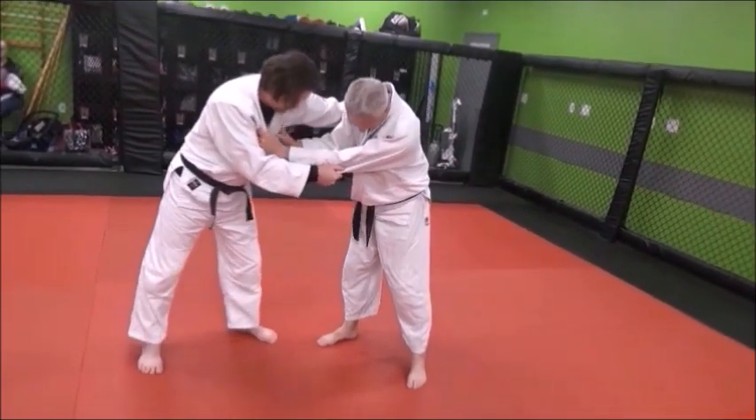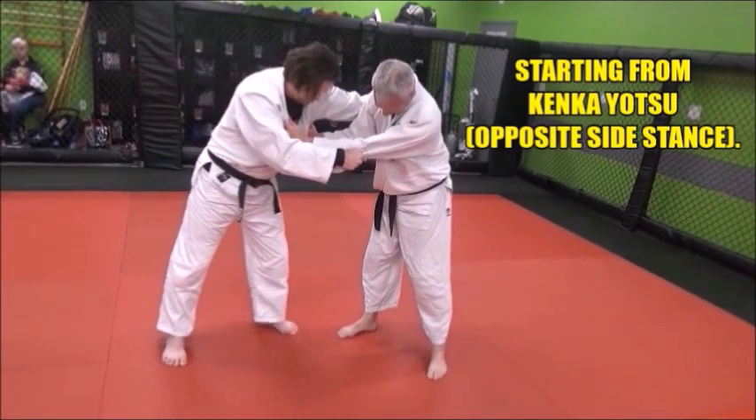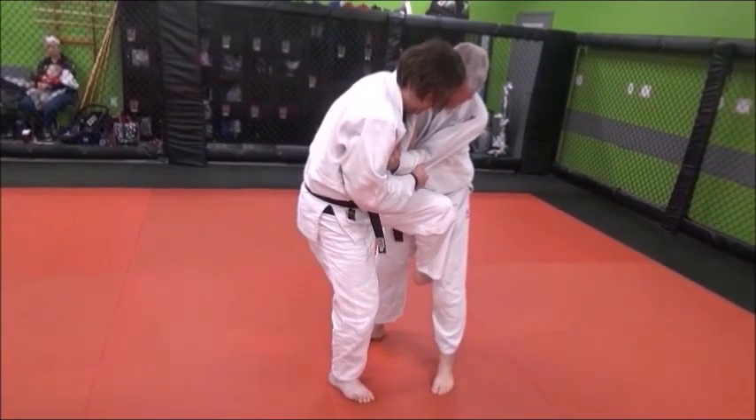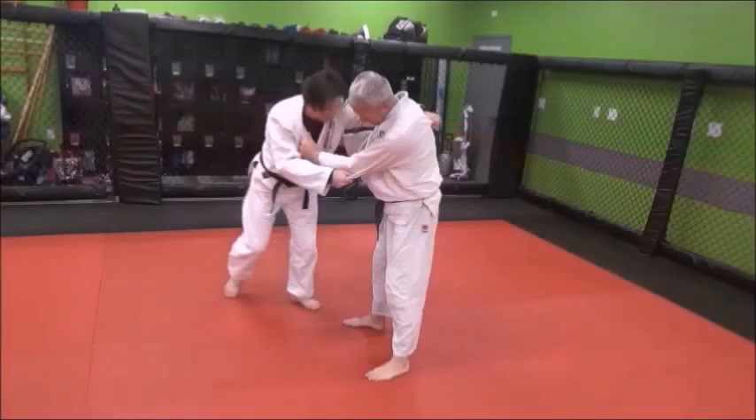Now from the left side — Derek's a lefty — look at the kinkuyoku stance, the opposite side stance. He steps in with his right foot, he's going to jam his left knee in, and he's going to pull Mike over, rolling back over his left shoulder.